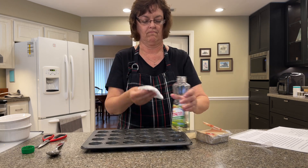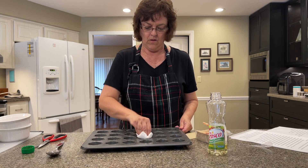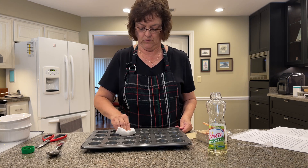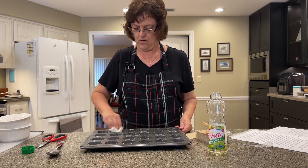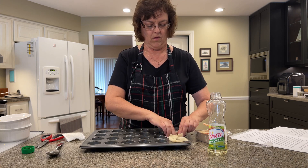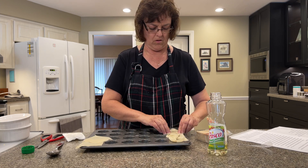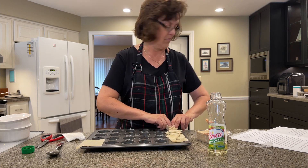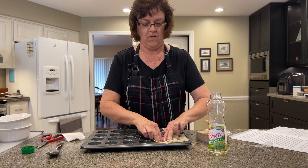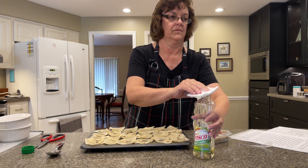I don't use spray. I use vegetable oil, and I put it on a paper towel, and that's how I spread it into each muffin cup. I make sure that it's covered so that the wonton wrappers won't burn. Once the wonton wrappers are in each cup, I use that same paper towel to spread the oil. You want to make sure you have enough, but not too much — you don't want the edges to burn.